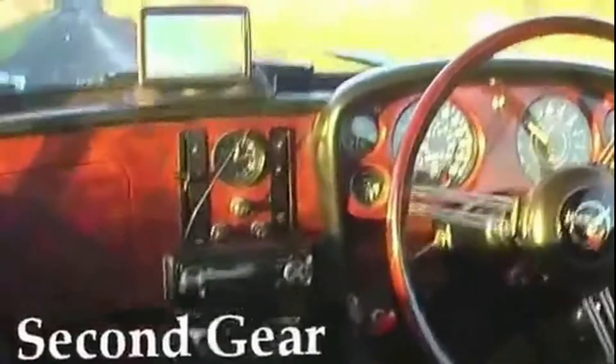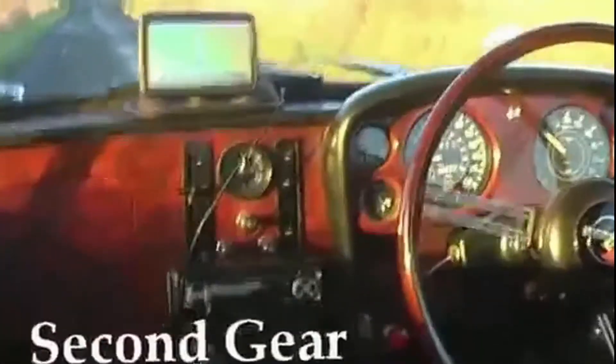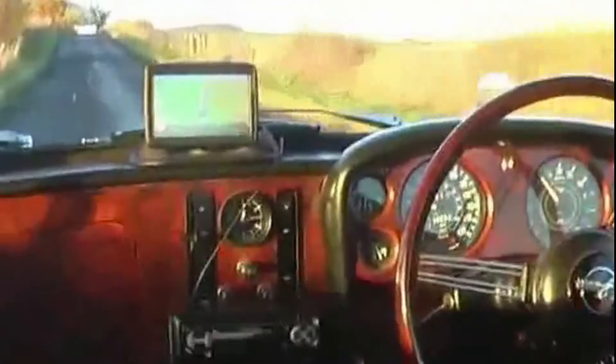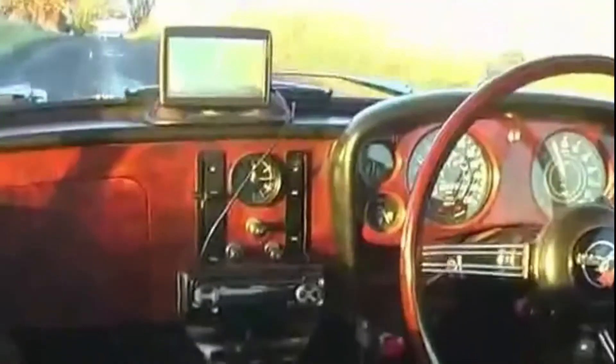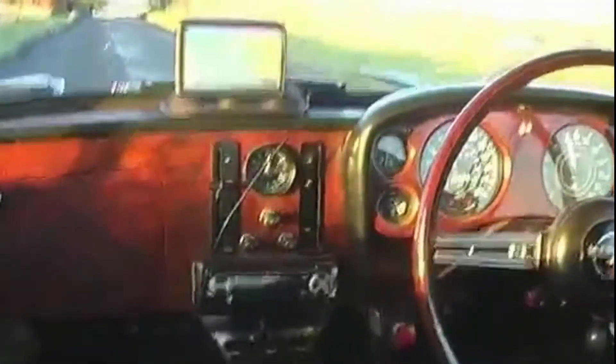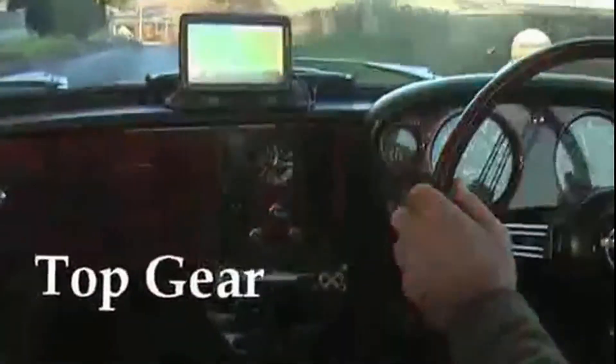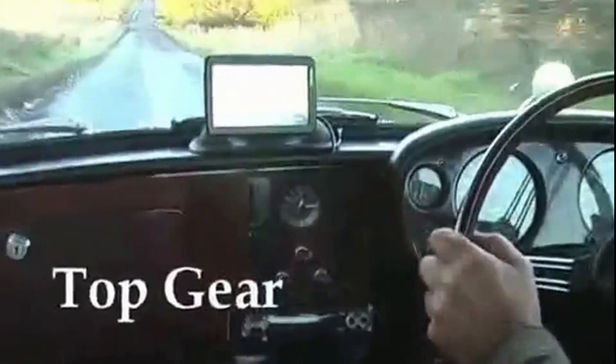That's going into second now, I think. We're at 22 miles an hour on that, nearly 30 on that one. That's up to 2,500 - that's still in second, but we're in the high range gear change. So that's in third now, but we're doing 40 miles an hour.